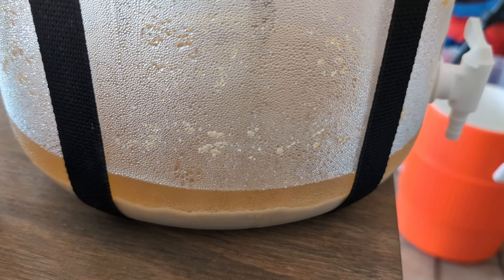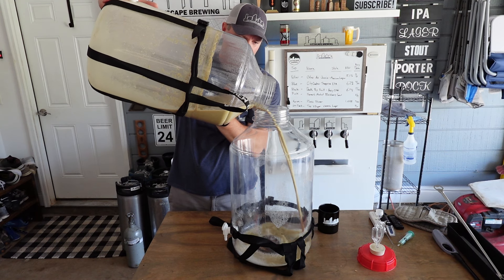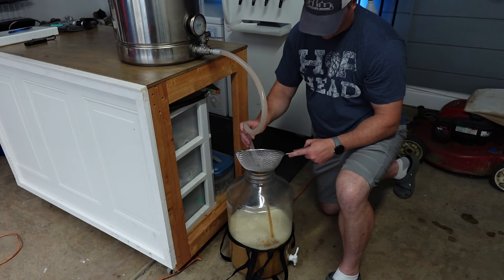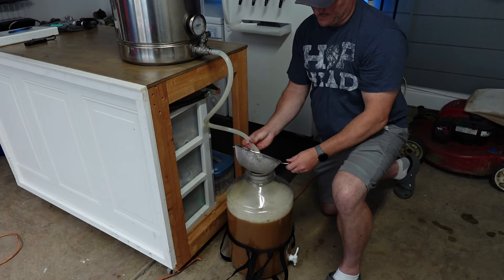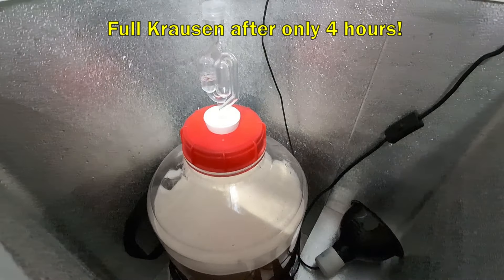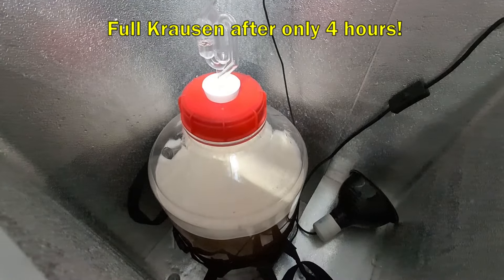For the yeast, we're doing something special — re-pitching the trub from our pilsner that is currently fermenting. It's cold crashed, so we're going to take the trub from that one, pour it into a different fermenter, and pitch right on top of it. I'm doing a separate video on how to do that and how to wash yeast, linked in the description below. Reusing yeast is a super idea because it uses healthy, active yeast cells and starts fermentation with an abundant number of healthy cells.